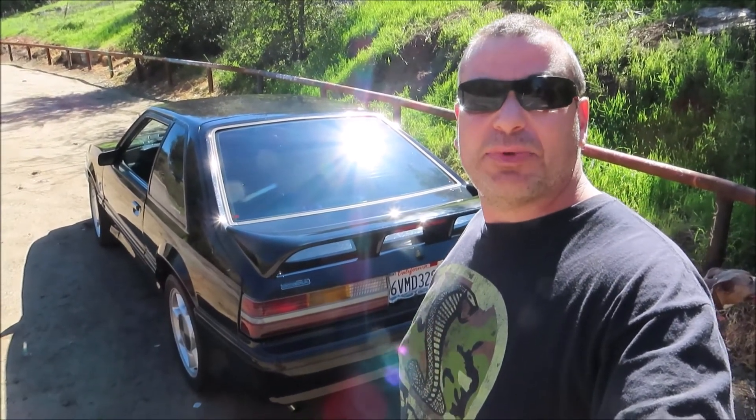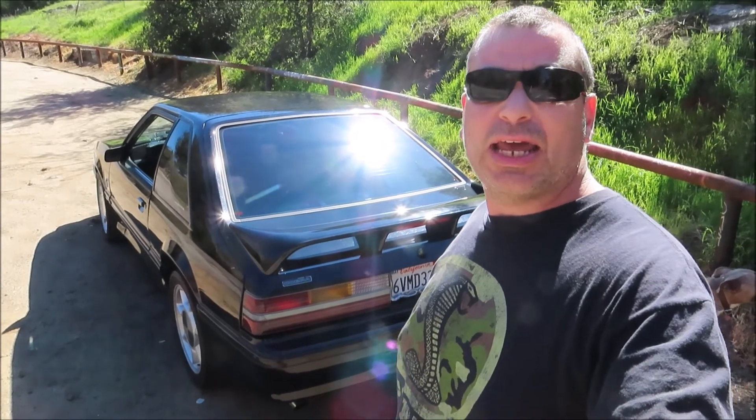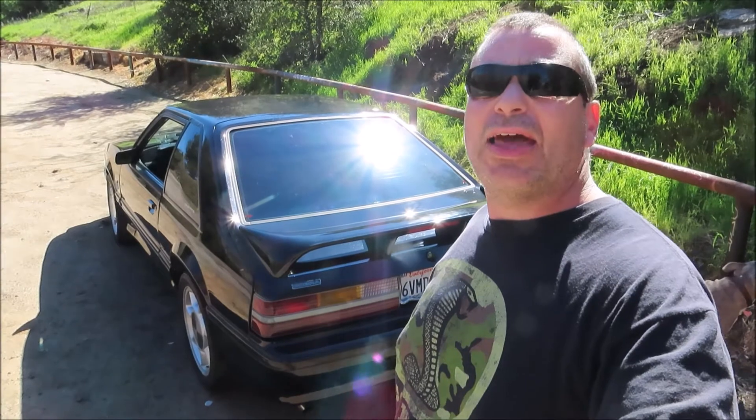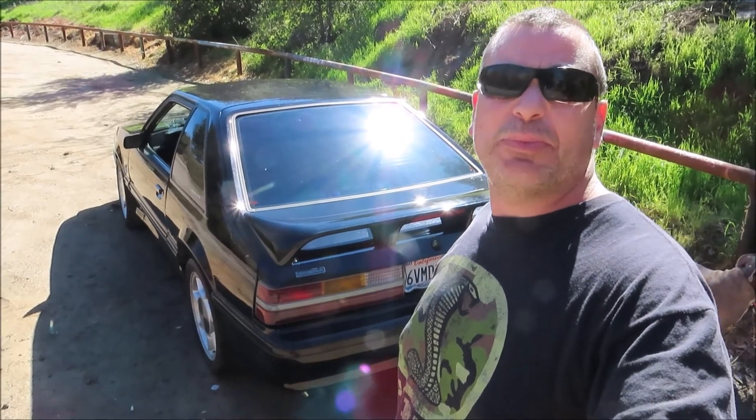Now just to let you know, this is not a completely stock exhaust. It has JBA shorty headers up front, the H-pipe is completely stock with the four catalytic converters, and the cat-back is a two and a half inch Dynomax exhaust.